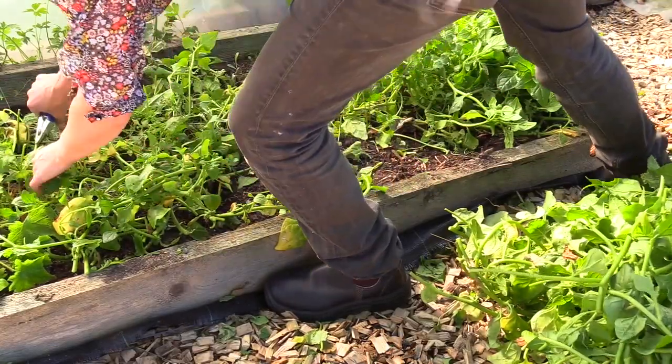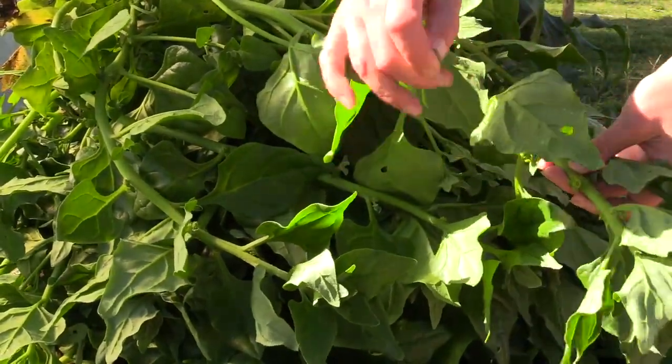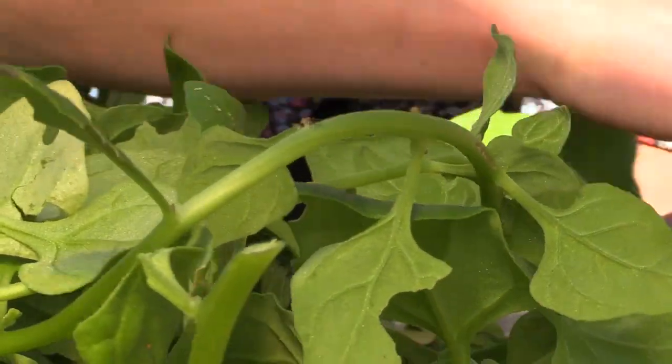I snatch the leaves from the stalk and freeze them. With just a few plants of New Zealand spinach in the garden, you can be completely self-sufficient in leaves for cooking.